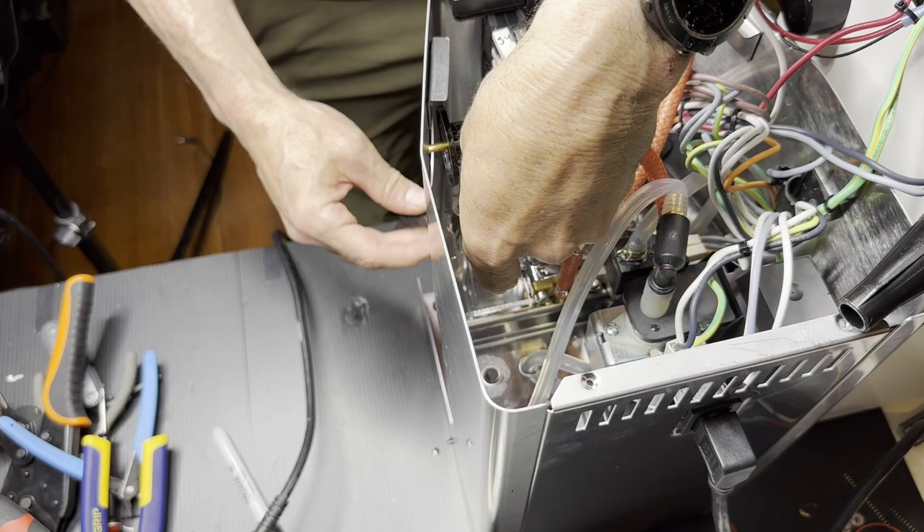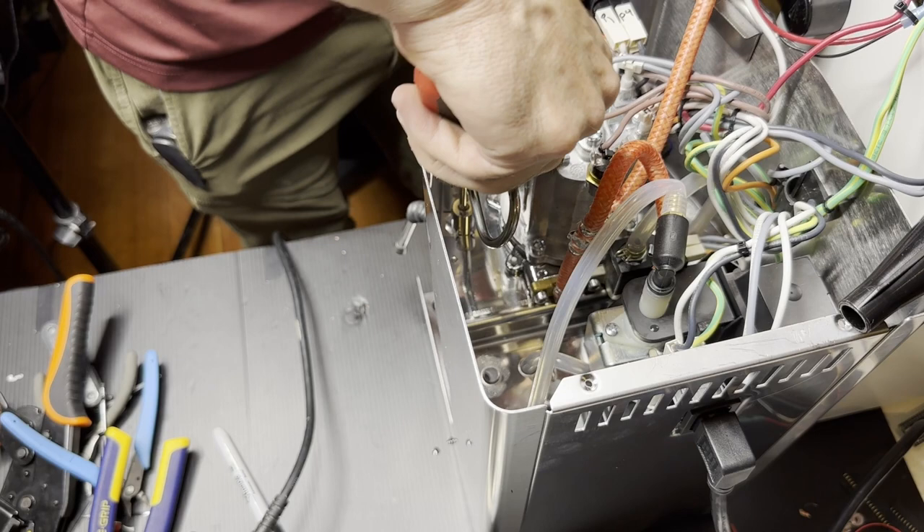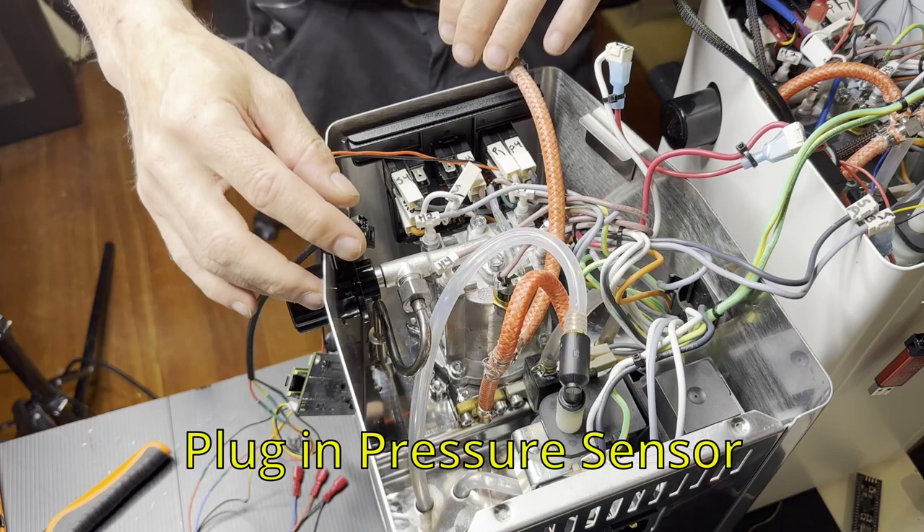The real issue is the pressure sensor has straight threads meant to seal with an O-ring, and the fitting it goes into is a tapered thread — they normally don't seal together. So we have the O-ring, but it's not always a perfect fit. I really recommend using only the very best thread sealer, which does not mean Teflon tape — I don't think that's good enough.